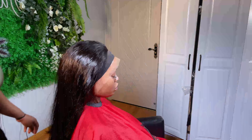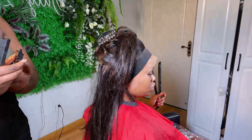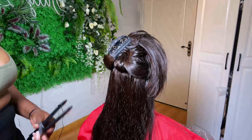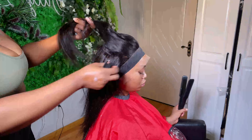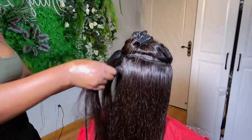To style the wig, I always use Bio Silk as my hair serum — you can get any hair serum of your choice. I'll trim the hair and then come back and show you guys how I do the baby hairs.